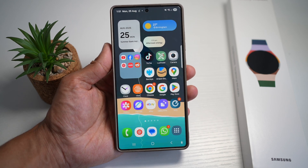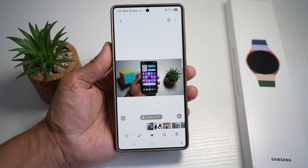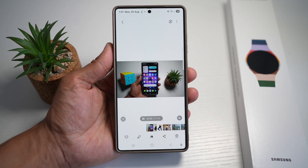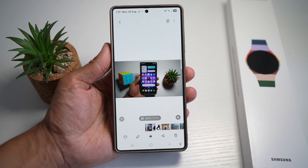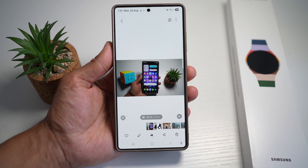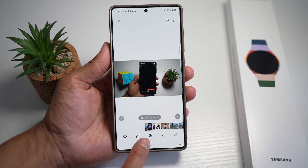Let me show you how to do this. Here I'll go ahead and open up gallery, and I have a video of myself recording something for my Samsung S25 Ultra. I can use the audio eraser to remove any background noise. To do this, open the video in your gallery app, then tap on the Galaxy AI button.